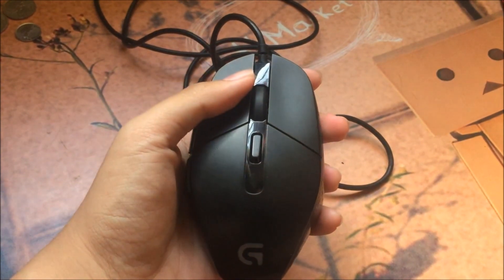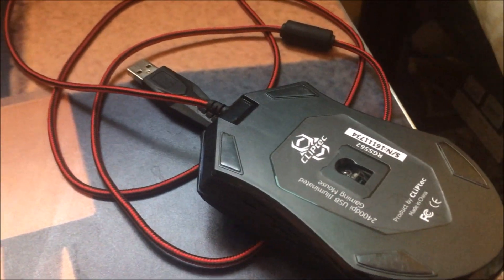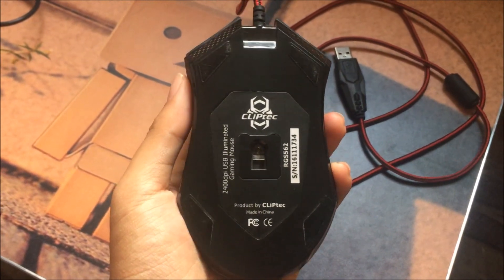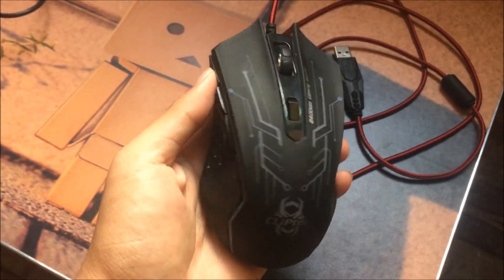Next is the Cliptech RGS S562. This mouse is more of a budget range gaming mouse. It has 800 DPI up to 2400 DPI. One of the interesting characteristics is that it has seven different colors and cool LED illumination light.